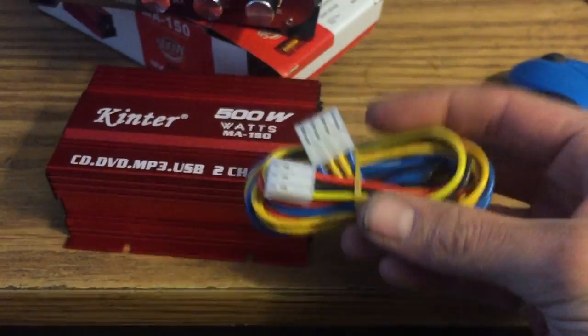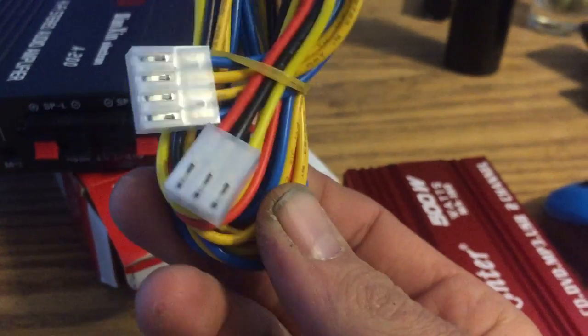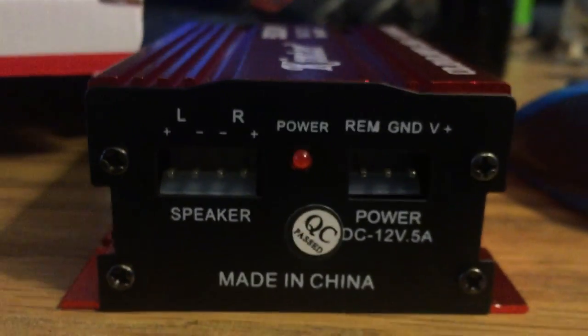This one comes with all the stuff you need. I mean, I hate these connector types — I'd rather it be like an amp where it's either screw-down terminals like on the old school amps. These you can lose or mess up, and then you're in there trying to solder onto those. Anyway, at least this one comes with the connectors. So if you're gonna pay $12 for a cheap Chinese amp, I guess this is the one you want to go with.